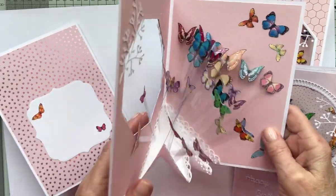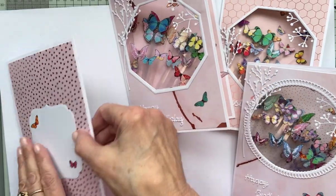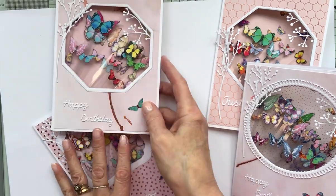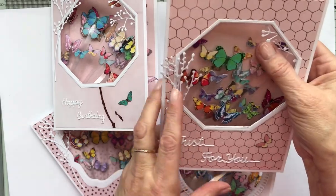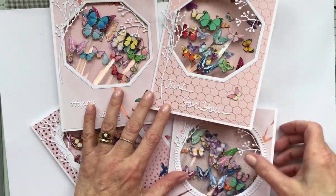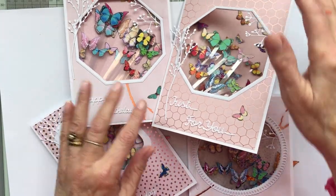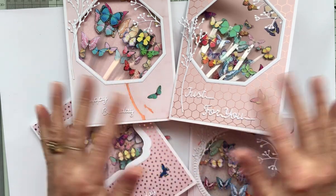One, two, three, four — they make beautiful cards. This one I've done 'Happy Birthday,' that one 'Happy Birthday,' and then this one 'Just For You,' so it could be for somebody who's poorly or just for no particular occasion. So that's it until next time — happy crafting to all, and I'll catch you soon. Bye bye!